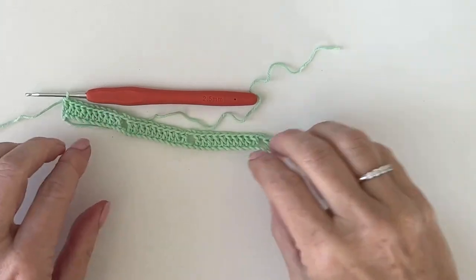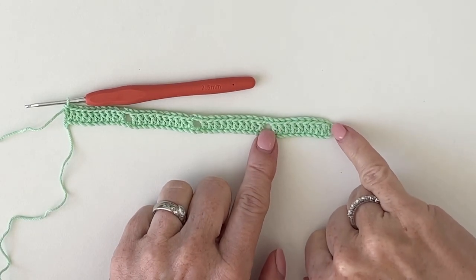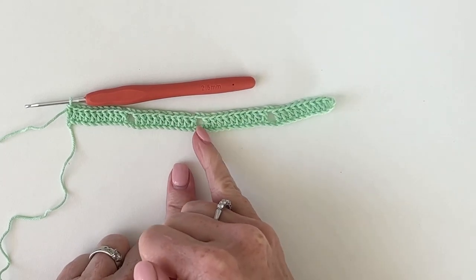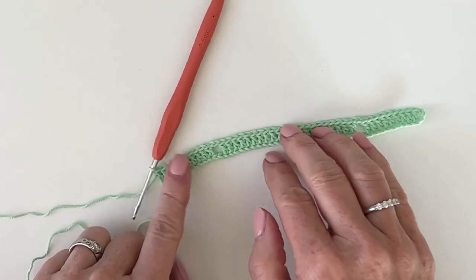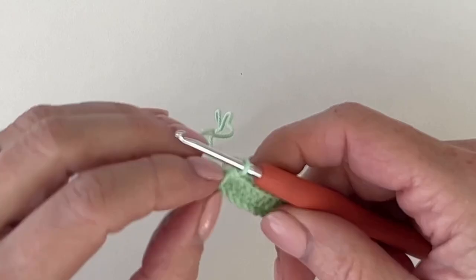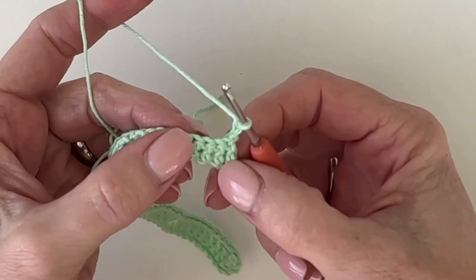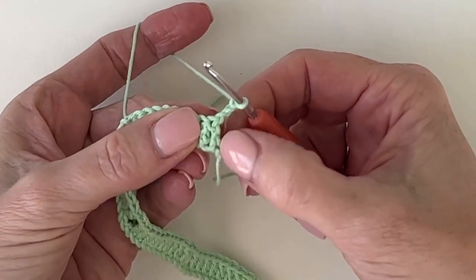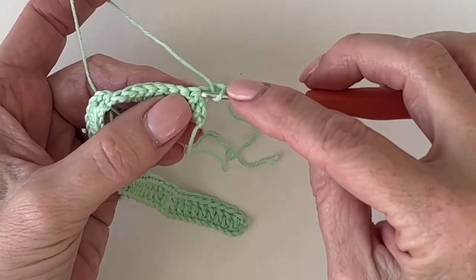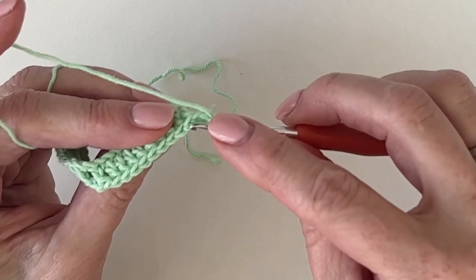Let's go over the counting one more time to make sure we've got it correct, because this base row is important. We have the turning chain that counts as one double crochet, then nine double crochets, chain two, then ten, chain two, skip two, ten, chain two, skip two, and we end the row with ten double crochets. Chain three to turn — this is our first double crochet of the row, so we won't work into the top of that stitch; we work into the next stitch. Looking down from the V's: one, two, three is our first, so that counts as the fourth — we're working into the fifth.